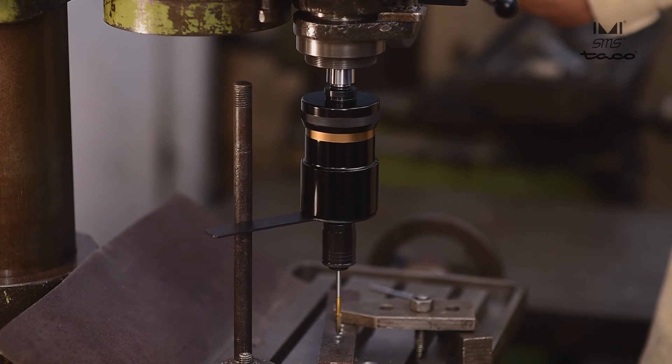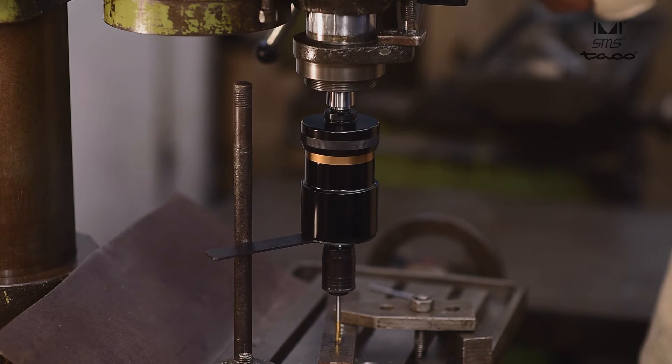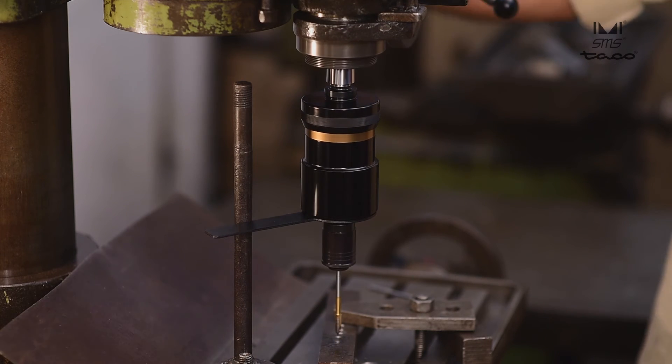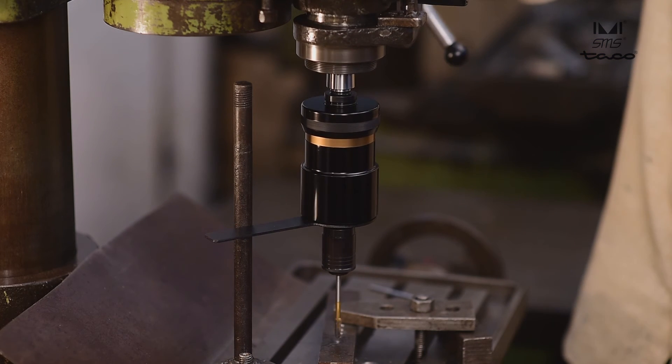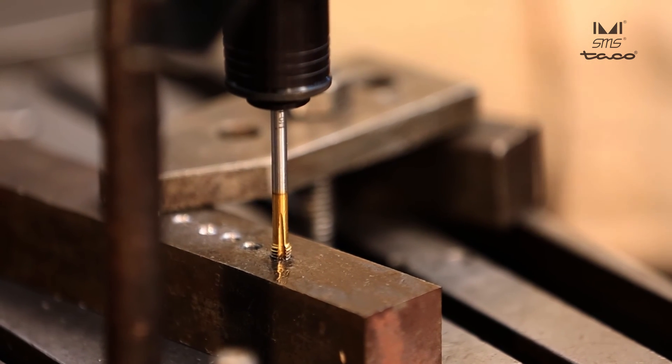Press the tap lightly against the mouth of the hole. The free axial float will automatically permit the tap to follow its own lead. The operator has to just move the machine spindle until the desired depth is reached. Here the clutch is activated by the sound and the tap stops rotating.